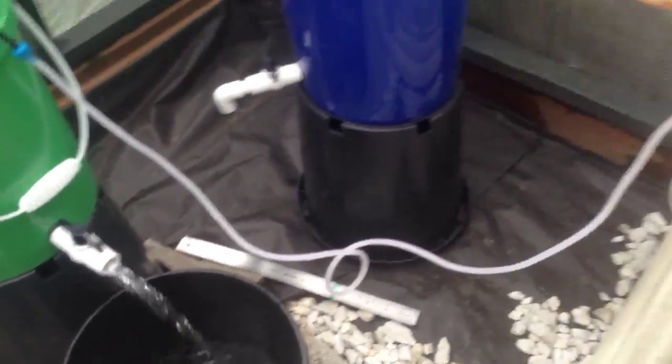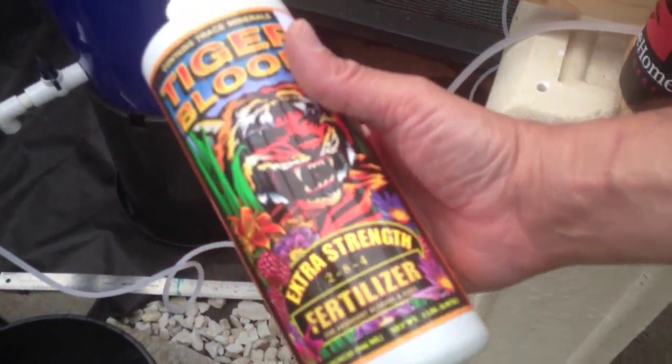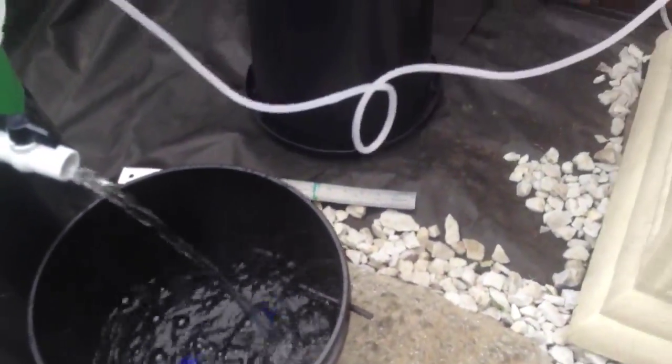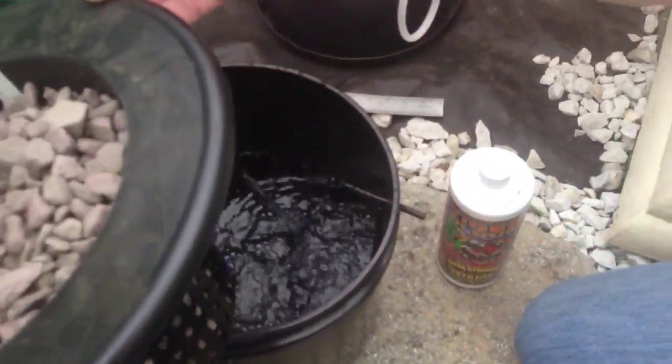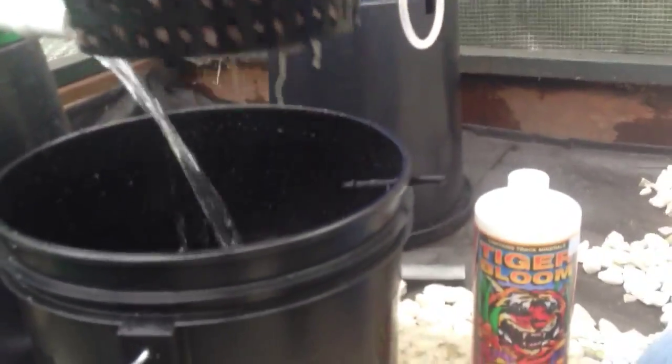What I'm going to do next is use Fox Farm Tiger Bloom. I've been using the Grow Big for a while, but I'm going to go ahead and use the Tiger Bloom in this setup. We're getting pretty close — the bottom of the net pot should be about at the bottom of where my water is, and that's going to be roughly 2½ gallons of water.